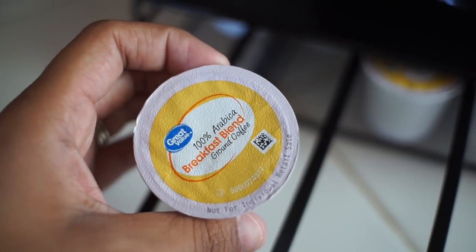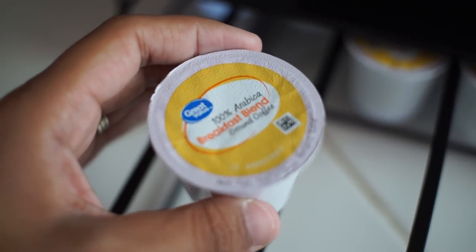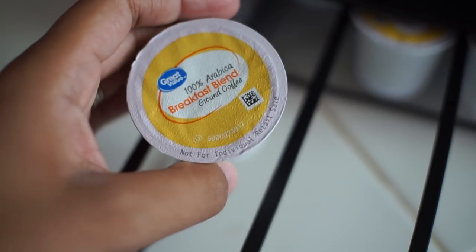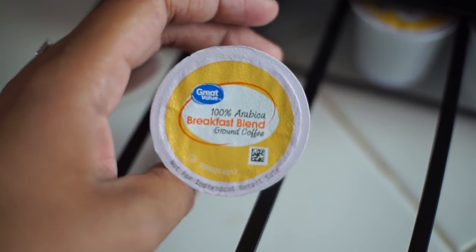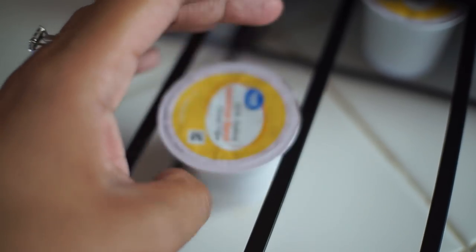My favorite type of coffee to drink for hot coffee is the breakfast blend. It's the Great Value brand and I get it in a 48-pack for $14. And yeah, I really like this one when I drink my hot coffee.